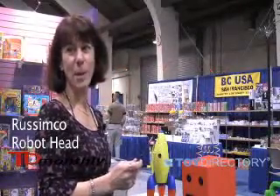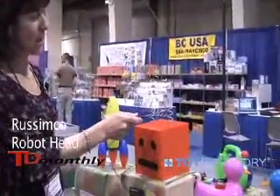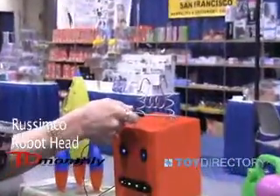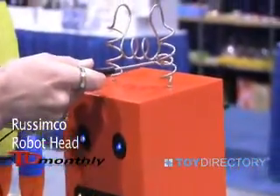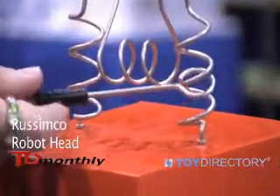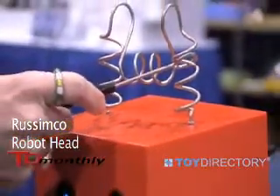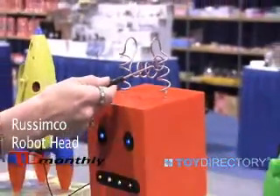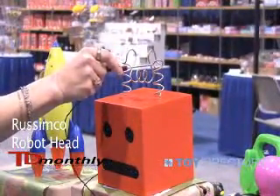This is the robot head made by Rasimco, a company out of England. You're supposed to try to get this wand all the way around. Every time it touches, it's going to make funny noises. It's a major challenge, and it's fun to do. Great for kids, great for adults.